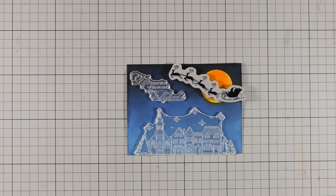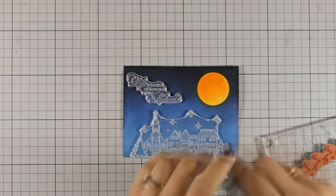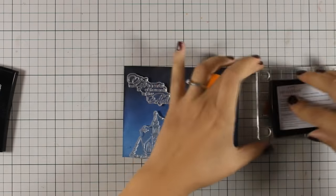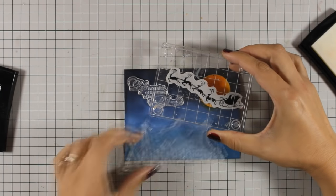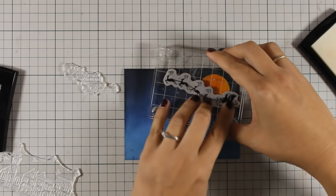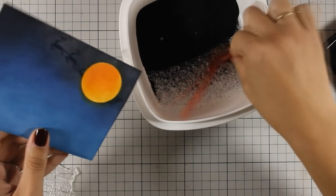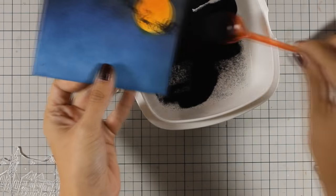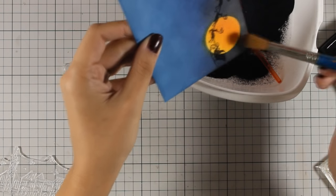Now I am ready to stamp. First I am going to stamp the reindeer with the Santa Claus using VersaMark — that's why I am using my powder tool, just to make sure I don't have any static electricity and the embossing powder will stick only where it's supposed to. I am being very careful because I don't want to mess up the stamping as I don't want to create this lovely background again. Everything went well, so I am going to apply some black embossing powder. To make sure I have a nice clean embossed image I am going to use a soft brush and brush off any bits and pieces.